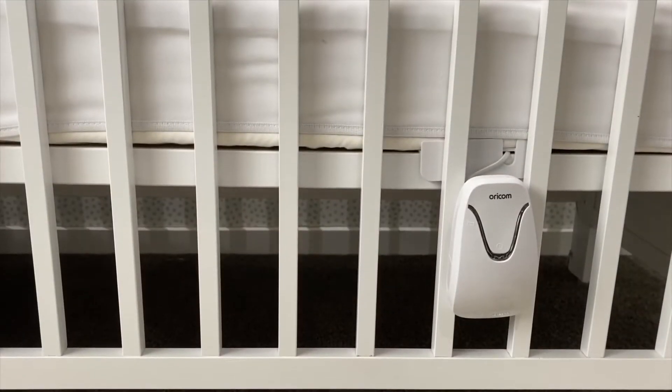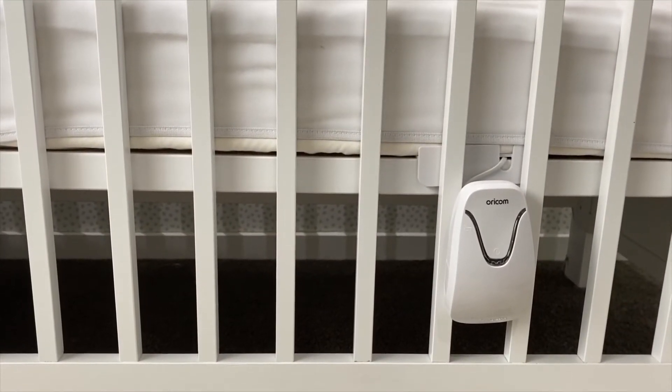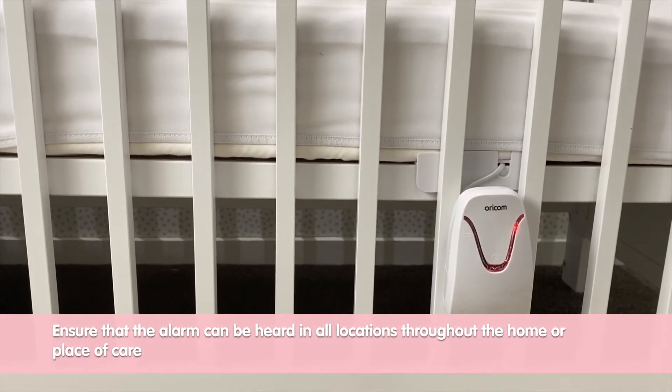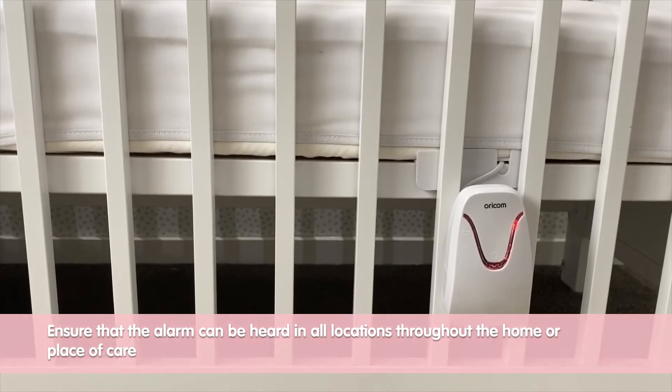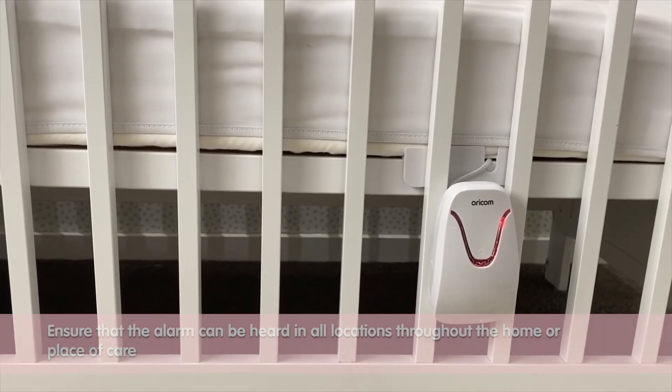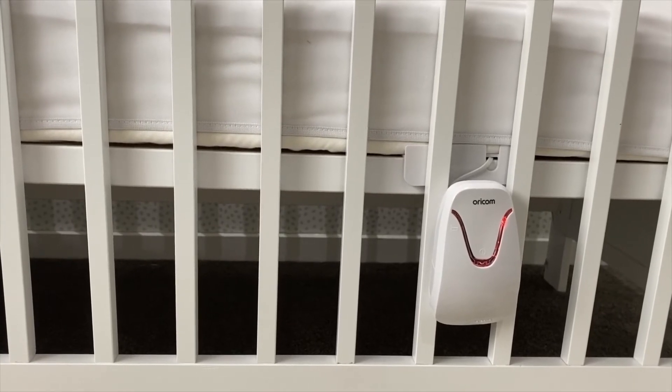In the event that a baby's breathing movement rate stops or slows significantly, this audible and visual red alarm will activate. As you can hear, it is a similar noise level to that of a smoke alarm, so it is sure to wake up even the deepest of sleepers.